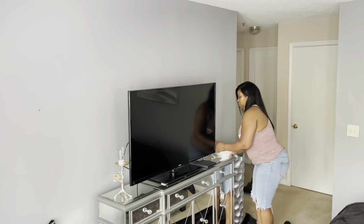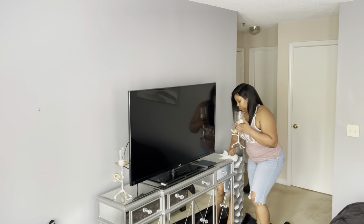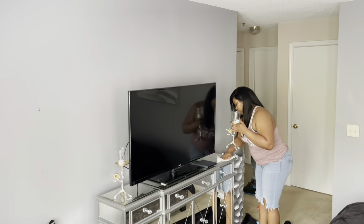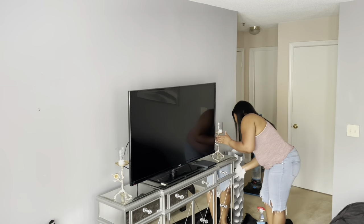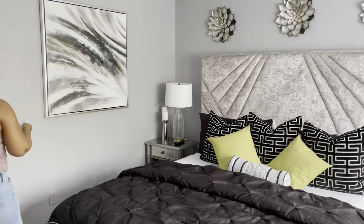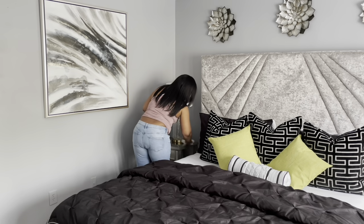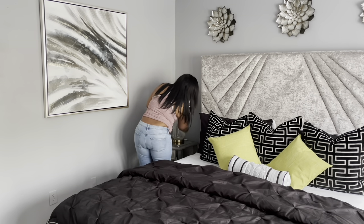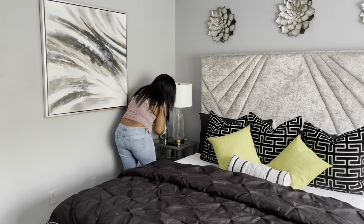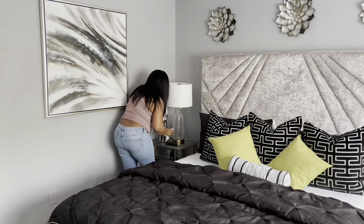Now I'm just going to use my Windex to wipe off my cabinet and also my nightstand, and then I will vacuum. All decor information will be in the description box.